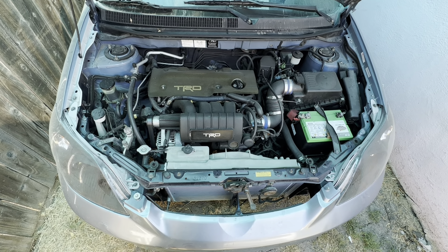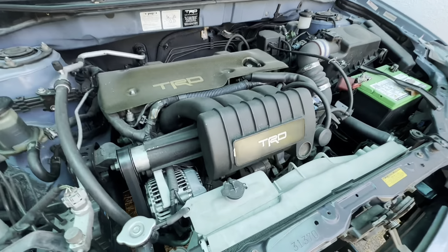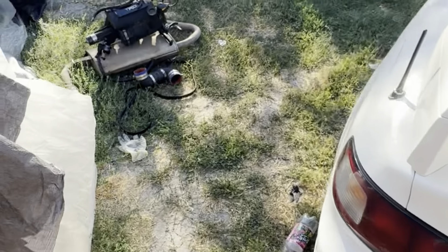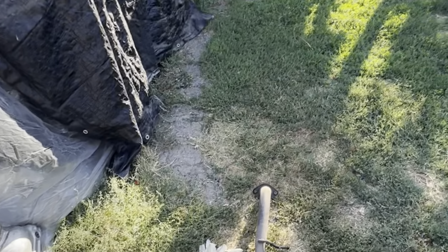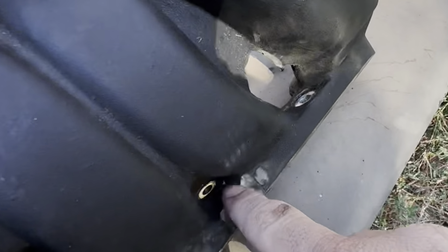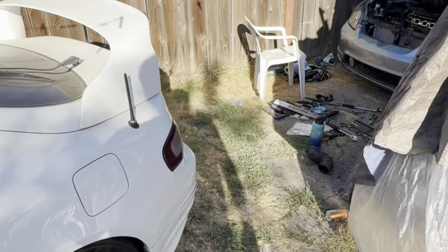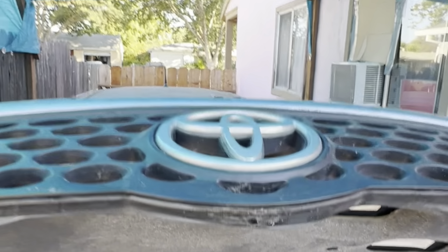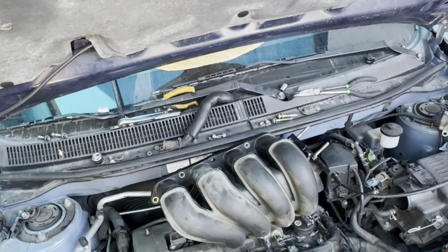If you guys are waiting for that supercharged 1ZZ content, stick around — it will for sure happen. This car is getting sold, so we're pulling out the supercharger. That was not fun. I got the supercharger out, but it took forever because one bolt stripped. I got a flathead and a hammer, made a notch on it, and was able to get it out.